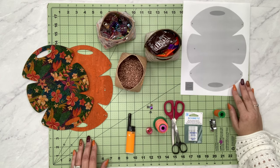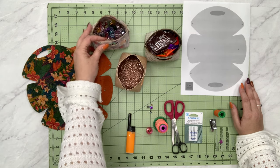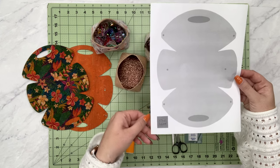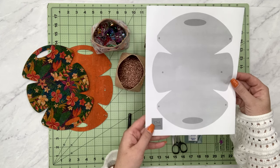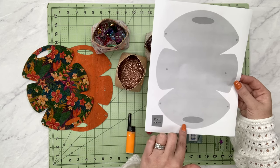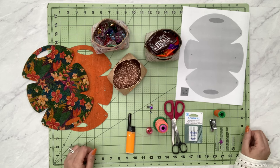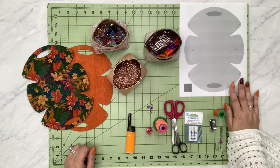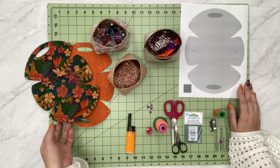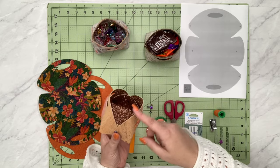If you're choosing to skip rivets or Chicago screws and just want to sew your edges together, go ahead and skip the holes. There are six total holes — three on each side — so don't cut those out if you're not going to use them. The ovals at the top and bottom are going to make your little handle; they're optional too. Once you have this printed out, trace it or use the SVG file and cut out two pieces — one for the inside and one for the outside.